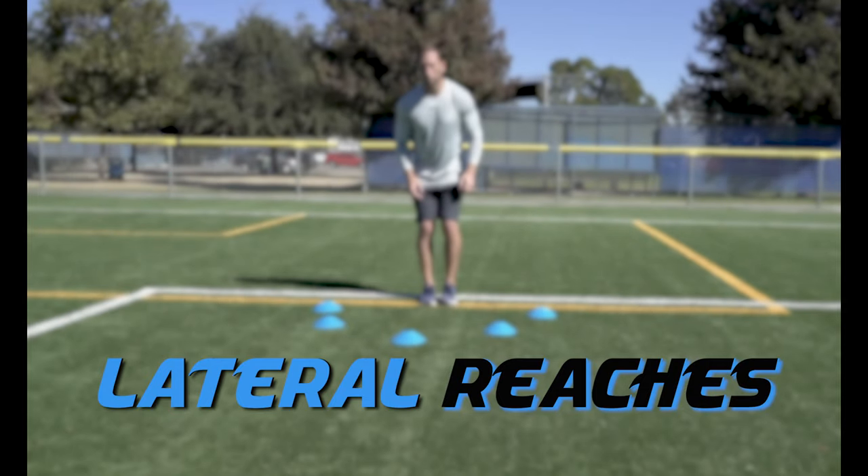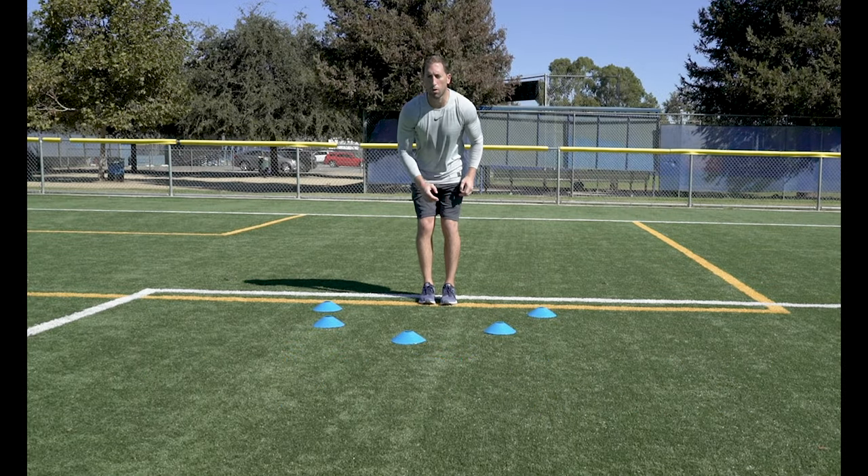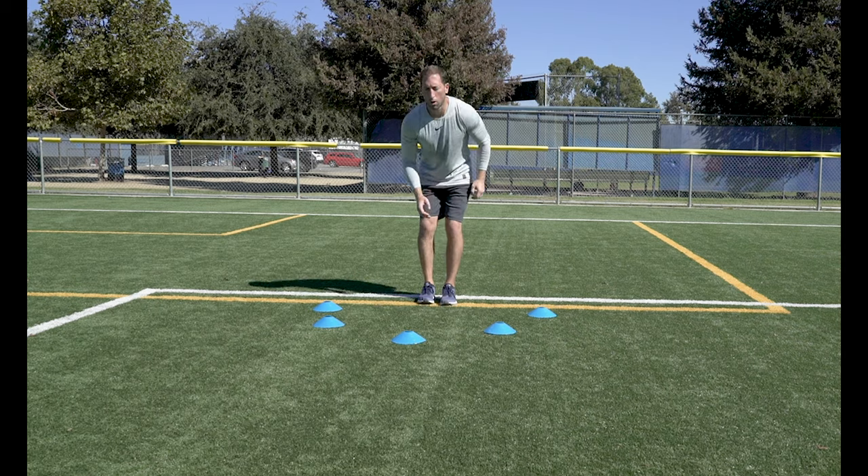Lateral Reaches. Set up 5 cones in a half circle in front of you. Alternate reaching each arm from cone to cone.